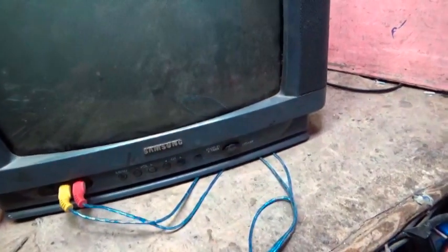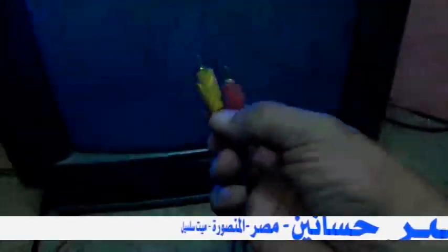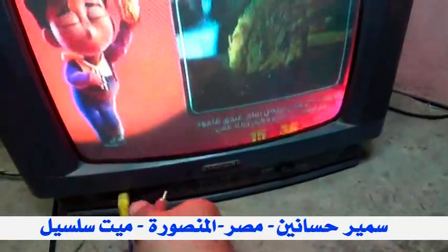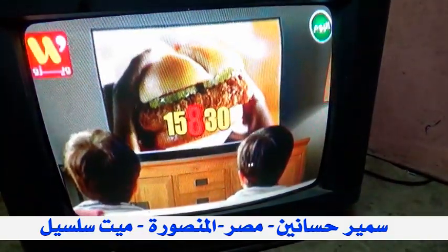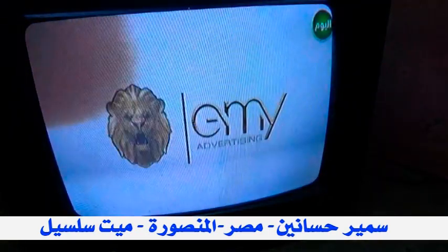توصل. حاليا التلفزيون فتح على القناة رقم واحد. جاي قناة الفيديو. التلفزيون اشتغل تمام بدون أي مشاكل. بخلع الفيديو الشاشة طبيعية جداً، واوصل الفيديو - أوصل ألوان طبيعية، كل حاجة اشتغلت تمام. سبب العطل كان مكومة على خط الابي ال. عطل التلفزيون كان شغال تمام والقوايم شغالة ولكن بدون فيديو. حاليا التلفزيون شغال تمام والحمد لله، تم إصلاح العطل بنجاح. وتحياتي للجميع.